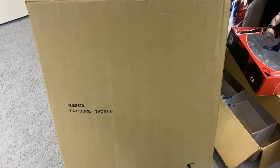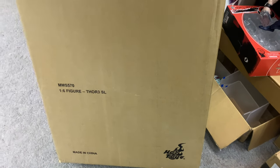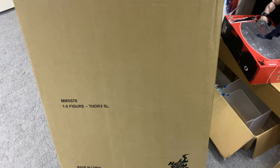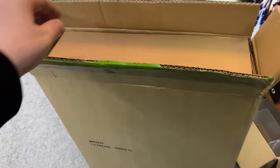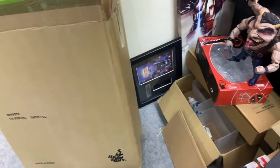Stan Lee from Thor Ragnarok — really looking forward to this one. Let's get into the unboxing. It's really big for a standard 1/6 scale figure, and that's because they've done something similar to the Guardians of the Galaxy Stan Lee: they've given it a blister pack where the packaging is separate from the figure itself. It's cool and funky looking, but not very practical.